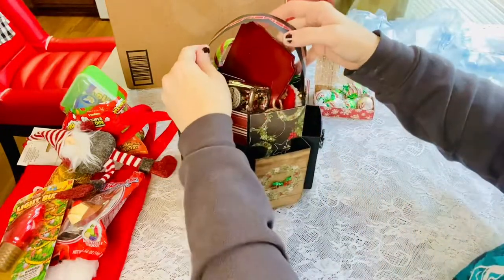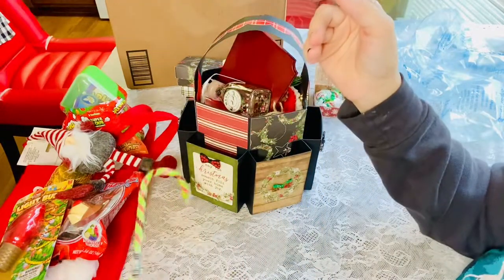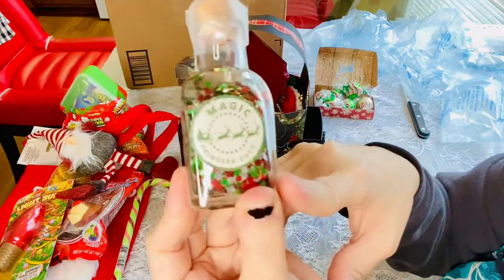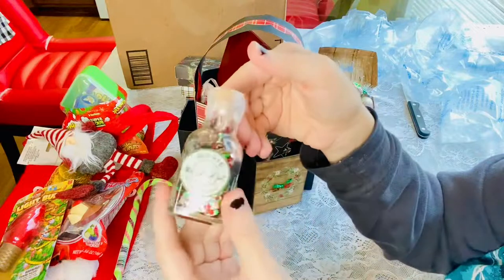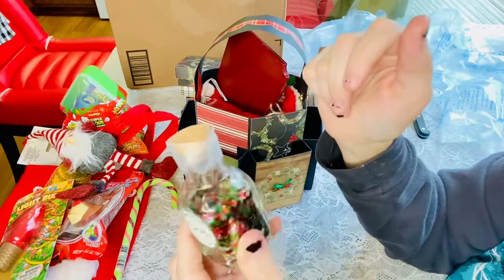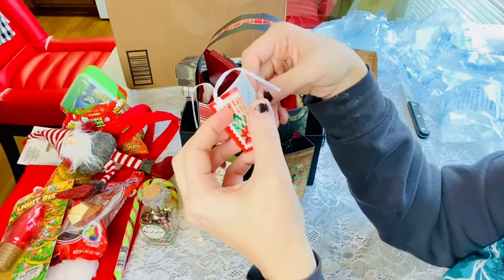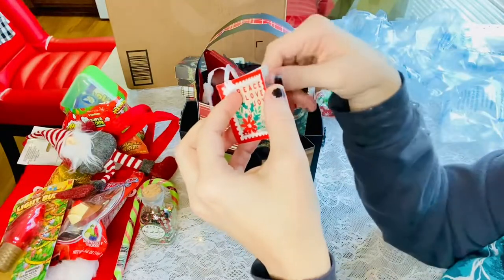Now let's dig into the middle part. We have a candy cane that my son will be enjoying — add that to the candy pile. Then we have this beautiful little mix here that says 'Reindeer Dust' — I love that, so cute. I love that she taped it because I know how hard it is to keep those things in there. And it looks like there's a little card tied to it — 'Thank you for swapping with me.'